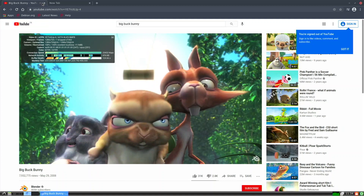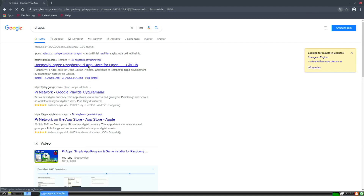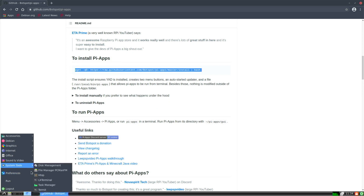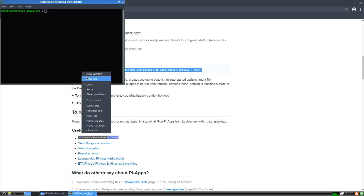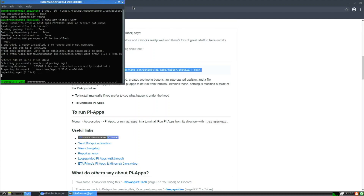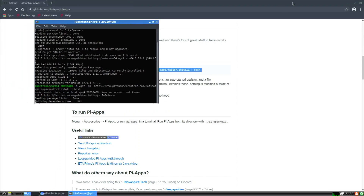Now I want to test some apps available for Raspberry Pi OS like Pi-apps. Let's go to the Pi-apps website, scroll down to install, and copy the install command. We'll open LX Terminal, paste that command in, and we'll need to sudo apt install wget first, then enter the password. Once that's installed, we can install Pi-apps without any problem — and here we go, Pi-apps is on our Debian 11 Bullseye.